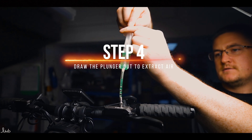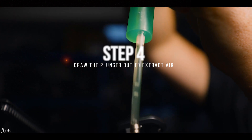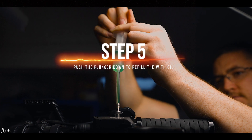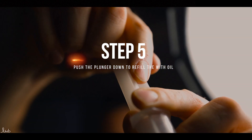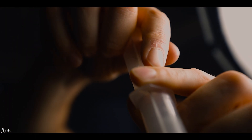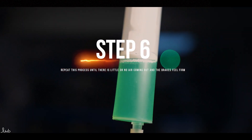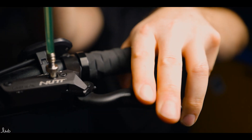Once happy with the seal, draw the syringe plunger up and you will see air bubbles rising through the tube. Once some of the bubbles have risen, push the plunger all the way down, which pushes oil into the system. Repeat this process until there is little to no air coming up and the brakes are nice and firm.